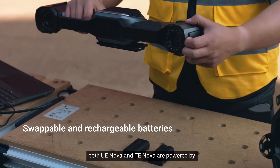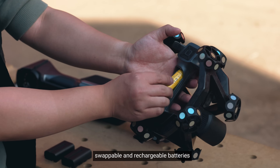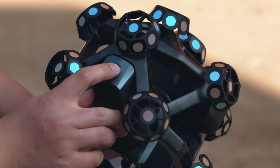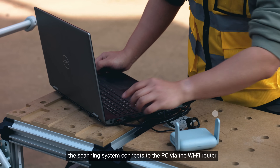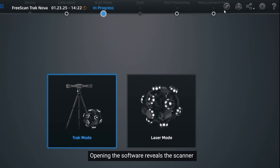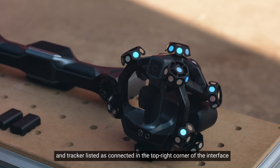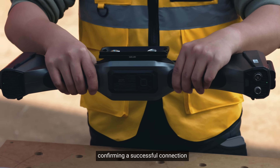For wireless operation, both UE Nova and TE Nova are powered by swappable and rechargeable batteries, offering the flexibility to work without cumbersome cables. Once powered on, the scanning system connects to the PC via Wi-Fi. Operating the software reveals the scanner and tracker listed as connected in the top right corner of the interface. Additionally, the connection indicators on both devices will turn green, confirming a successful connection.